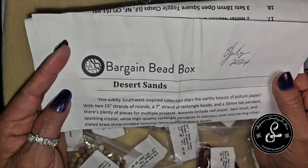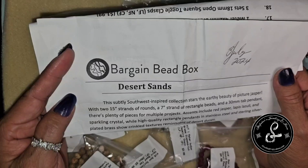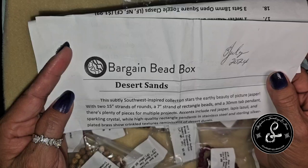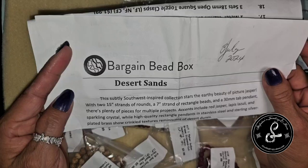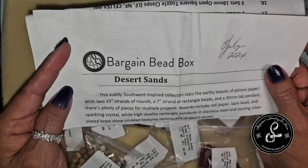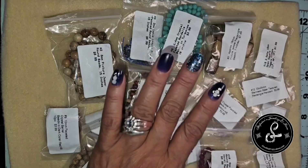This subtle Southwest-inspired collection stars the earthly beauty of picture jasper, with two 15-inch strands of rounds and a 7-inch strand of rectangle beads and a 30-millimeter tab pendant. There's plenty of pieces for multiple projects. Accents include red jasper, lapis lazuli, and sparkling crystal. High-quality rectangle pendants in stainless steel and sterling silver plated brass show crinkled textures reminiscent of the desert dunes. As a subscription box holder, they give us a 30% off code every month so we can go back and get extras.